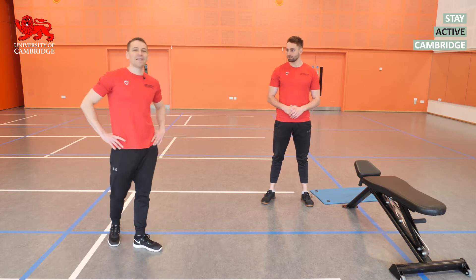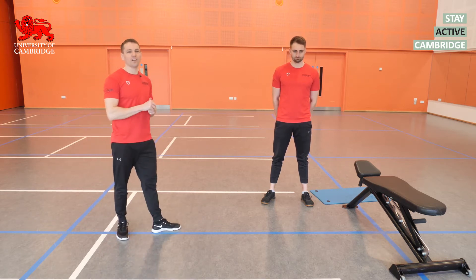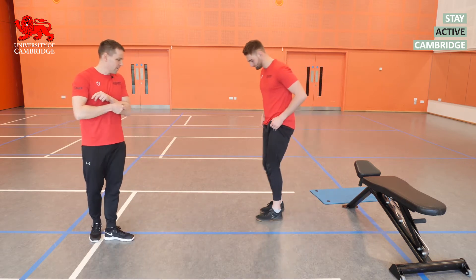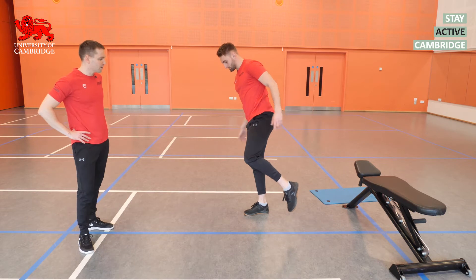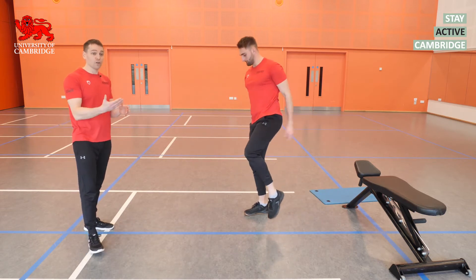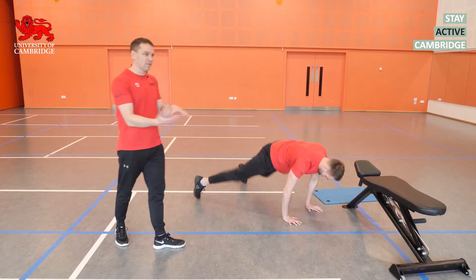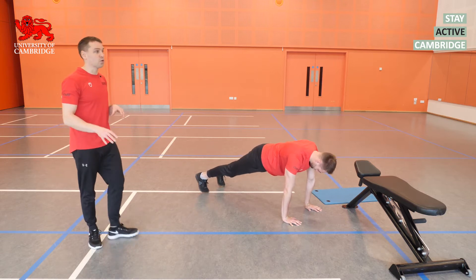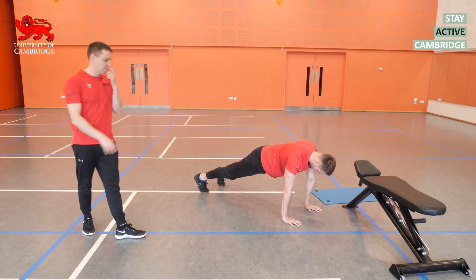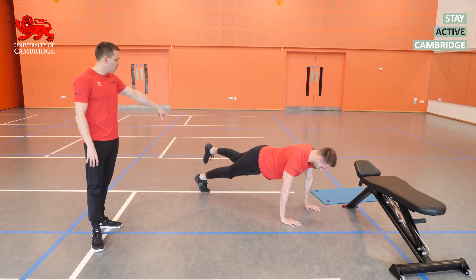Now we're into our strength and core session. Today we're working in two tri-sets — two groups of three exercises. Our first tri-set starts with a skater squat. Standing on one leg, drop the other knee down towards the floor, working at a range that's comfortable for you. If you're strong enough you can go all the way until the back knee touches the floor, or use a stack of books or a ball to touch down to, or rest your hand on a chair for support with strength and stability.